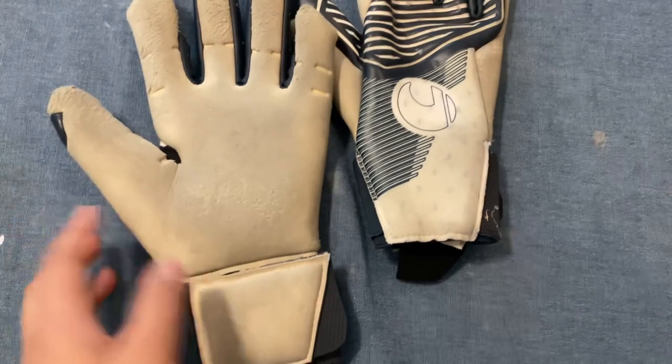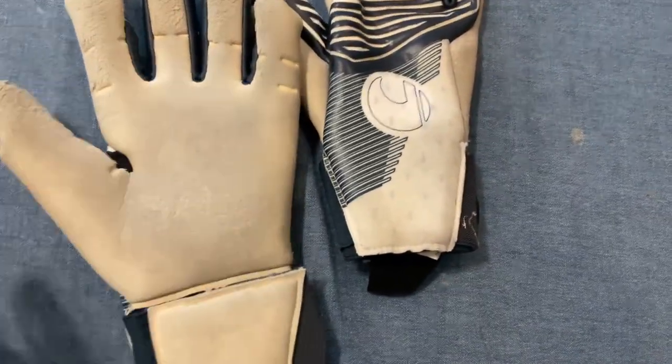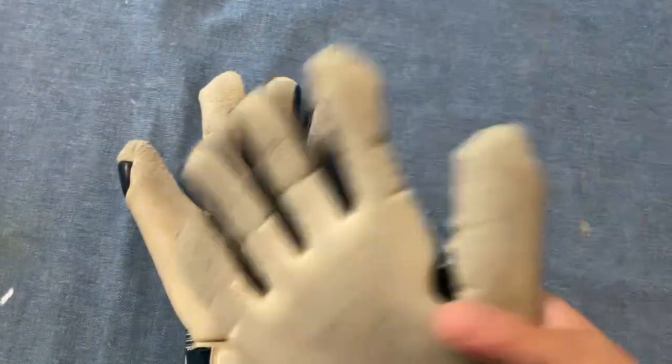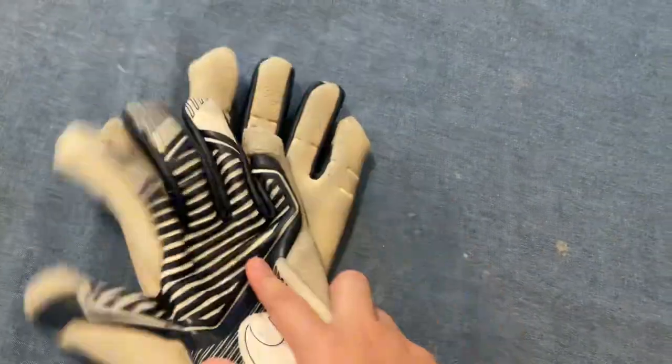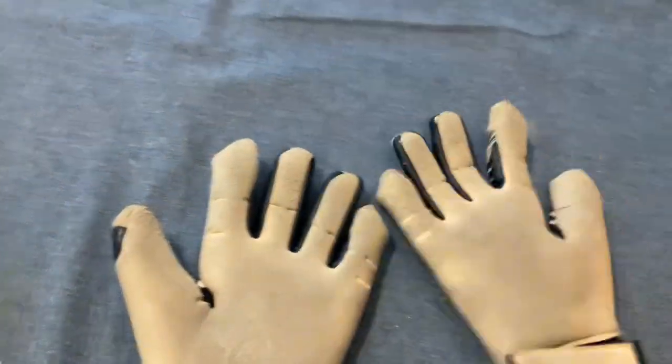Out of the box it was so grippy — better than other goalkeeper gloves I've used. I've been using these 3 times this week without washing yet and it's still sticky. I recommend goalkeepers to wear this. Out of the box it's so grippy you could even stick the gloves together and raise them up.